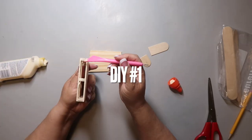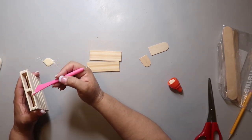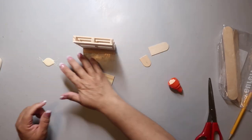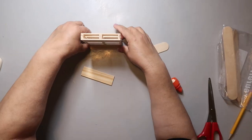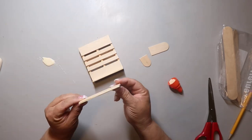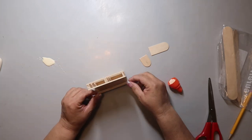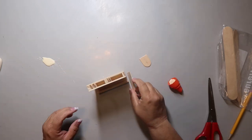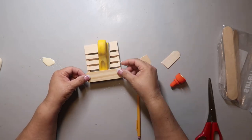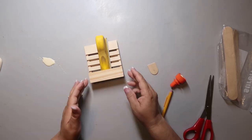Jumping right into DIY number one, I'm using wood glue. I cannot stand the wood glue container — it just leaked. This is not an original idea from myself; I found it somewhere on the internet. If I can find the inspo piece, I will link it below. Essentially we're taking a little wood palette from Dollar Tree and making it into a flower box type thing. I glued a paint stick on the bottom as a base.